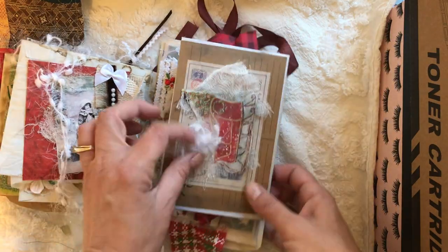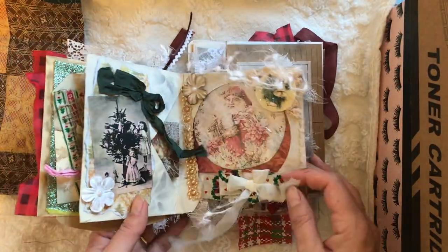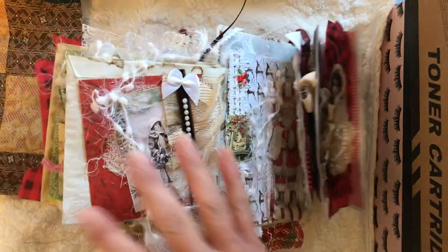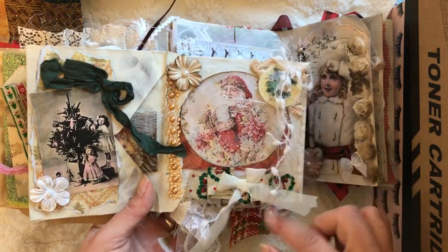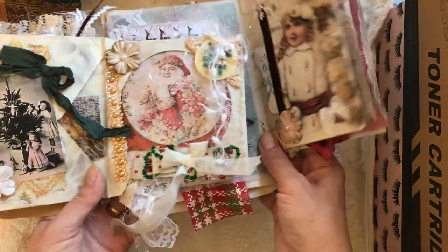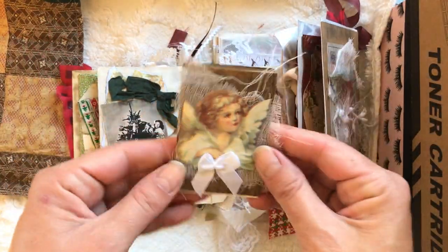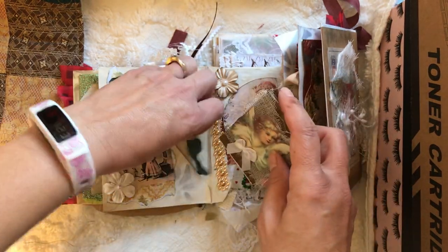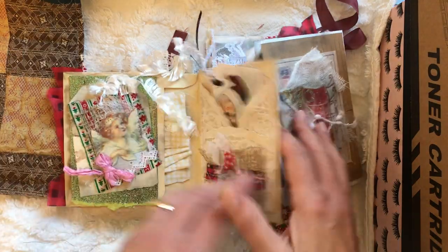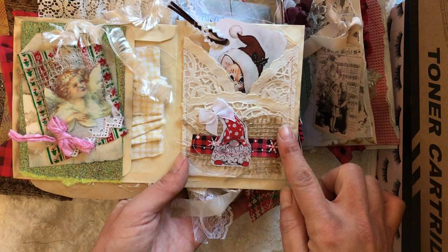This one is a vintage wedding dress applique with a collage. There's a postcard with a sleigh, and this one is a CD envelope that has a vintage circle Santa in it with decorations. On this side is a mini angel journal that I tucked in there.